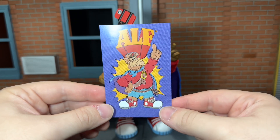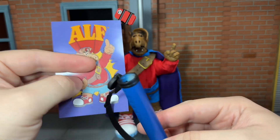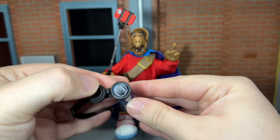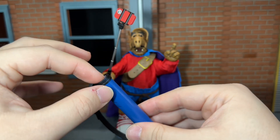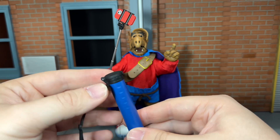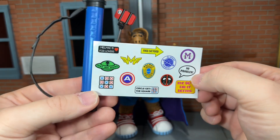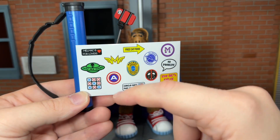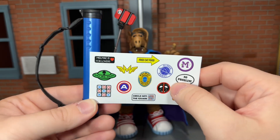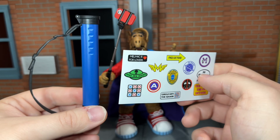Up next, you get this Alf poster, and this is what the box art looks like. Up next, you get a poster tube — this actually opens up and you can put the poster down in it. There you can see the poster down in there, and that was a lot trickier to get in there than I thought it would be. But at least now it will be protected and it won't get ripped. And finally, you get a sticker sheet to put some stickers on the poster tube. You get some really cool ones like 'Mel Mac is for lovers,' 'free cat food,' one that almost looks like the Deadpool logo, and 'The 80s did it better.' I think it's really cool that you can customize it the way you want with these.